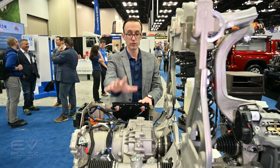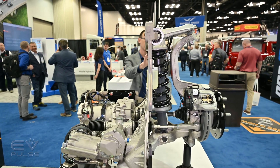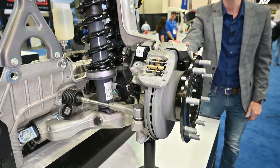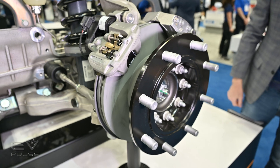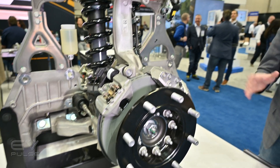They decided to go with a traditional drive motor mounted directly to the chassis here instead of a hub motor out at the wheel. They did that because apparently hub motors do have some durability issues, and of course they add undesirable unsprung mass, which you always want to minimize if you can.